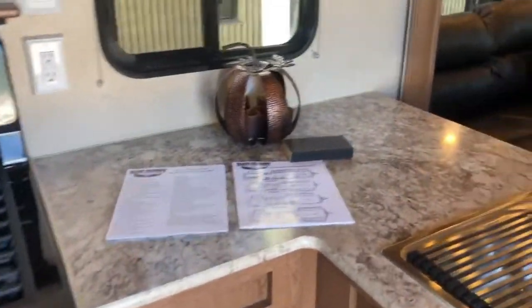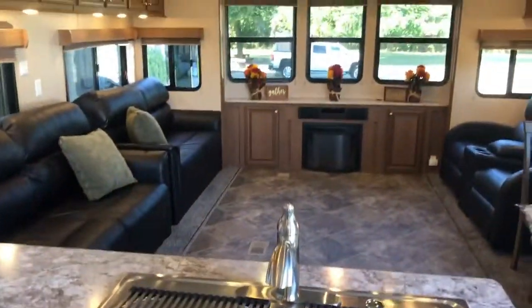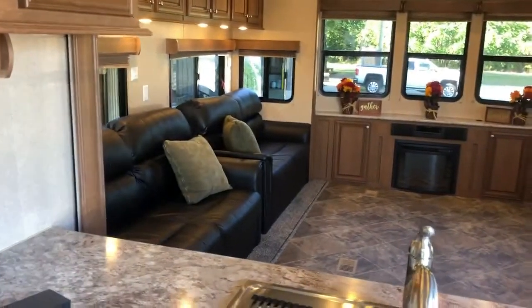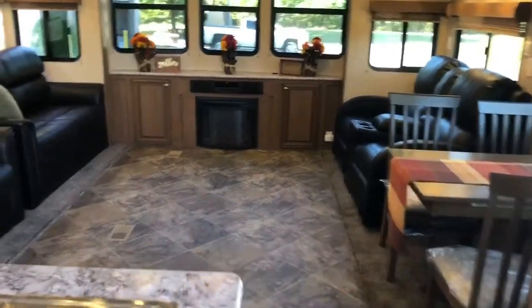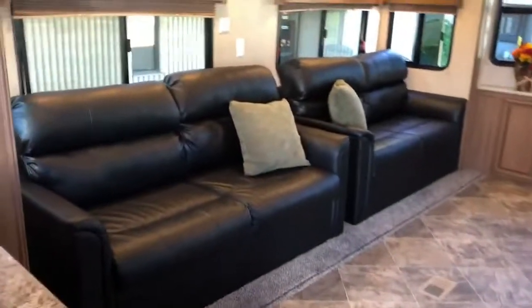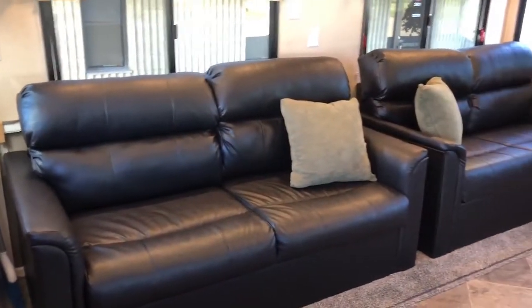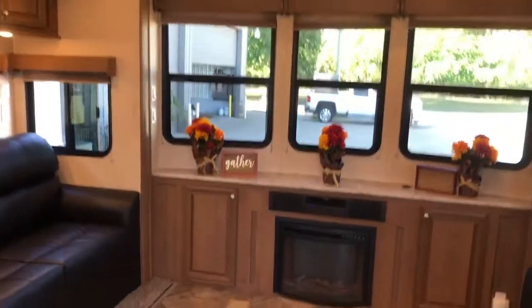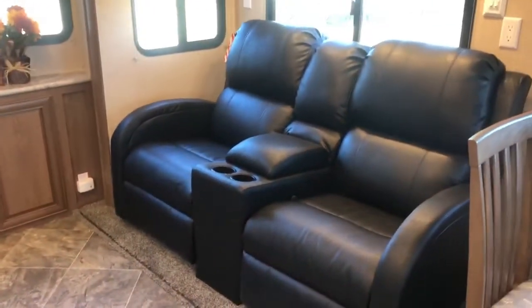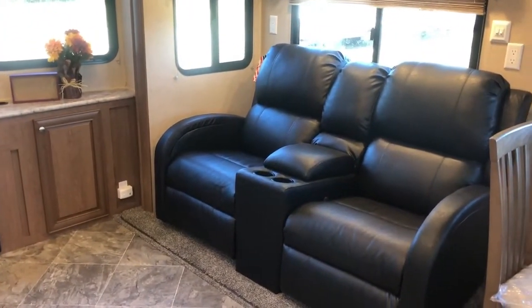You have new seat covers and again lots of storage space and counter space. When you're doing dishes you can actually still see the TV and be in communication with anyone you might be entertaining. Speaking of entertaining, you have a lot of seating here — a tri-fold sofa on each side, your entertainment center with big bay windows, and theater seats with cup holders and a little compartment in the middle to store your TV remotes.